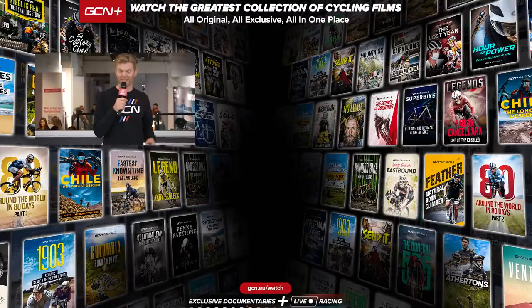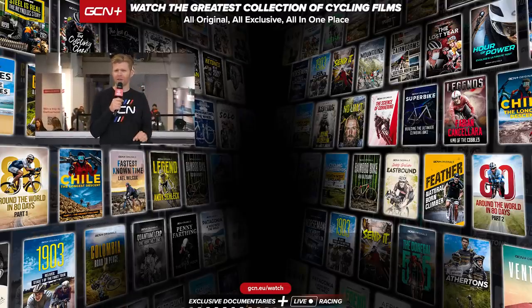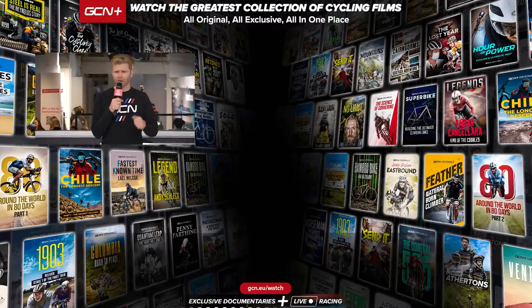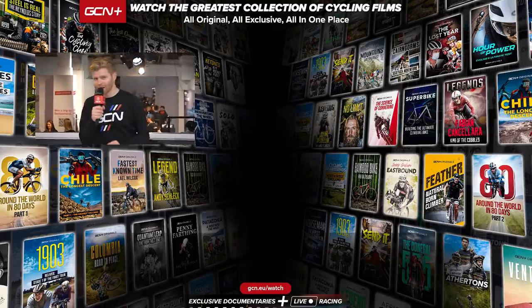So that's been the Rouleur bike show. I hope you've enjoyed looking at all the amazing and rather bling things we've shown you. Let us know in the comments what your favorite thing is that we showed you at the show. If you've enjoyed this video, give it a thumbs up, and to see more content like this be sure to subscribe, and I'll see you in the next one. I'm going to go and have some cheeky libations over at the bar. Bye.